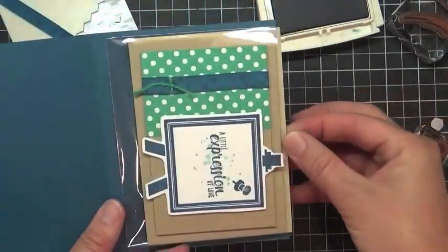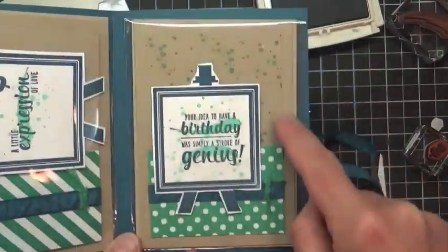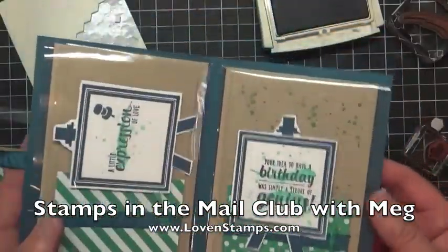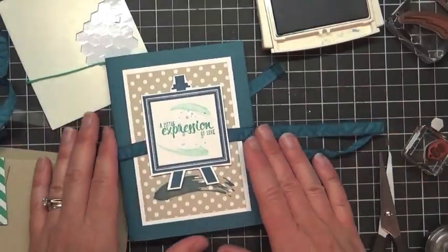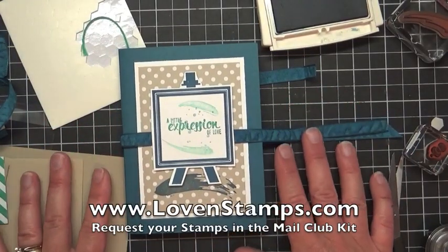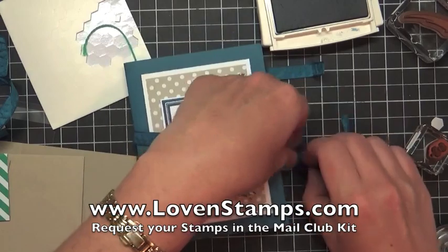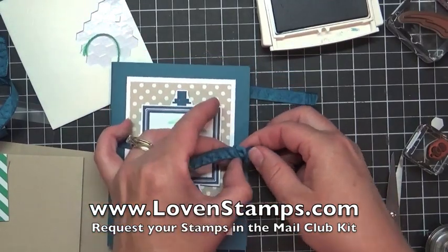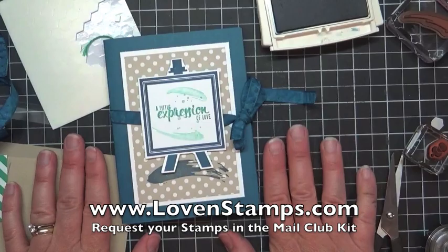Do the same thing on the other side. Here's another card idea: I stamped the background with speckles and used it vertically instead of horizontally, so this card pulls out this way. You're going to have two pockets. Tie your card portfolio closed on the front and you have a really great gift you could use yourself or give to a friend or family. Thanks so much for watching! If you haven't requested your June kit, it's not too late — check my website lovenstamps.com for details. When you request your kit, let me know if you need a copy of the new catalog and I'll include it free with your Stamps and Mail Club kit. Happy stamping!